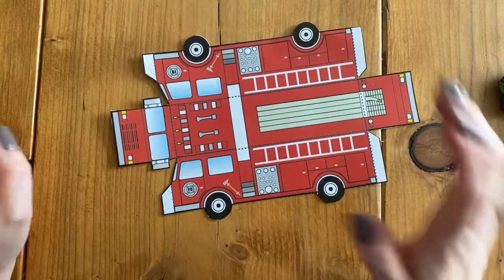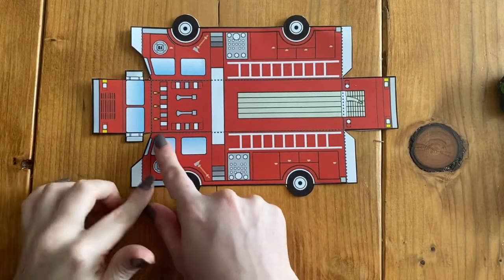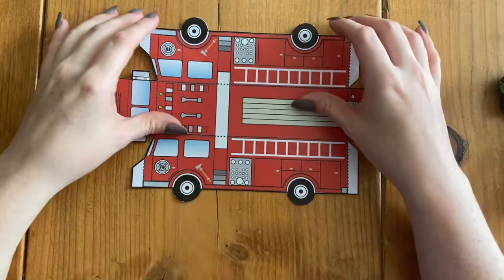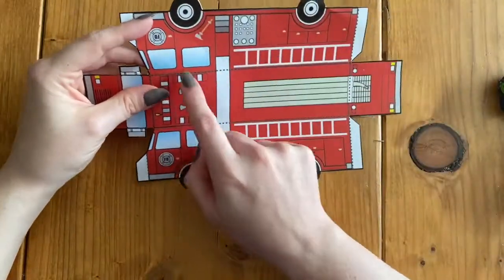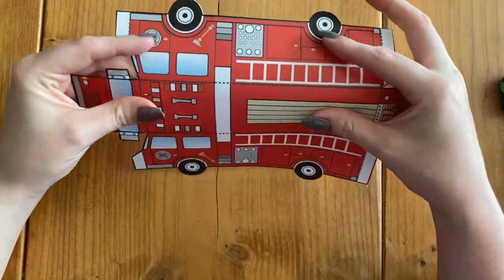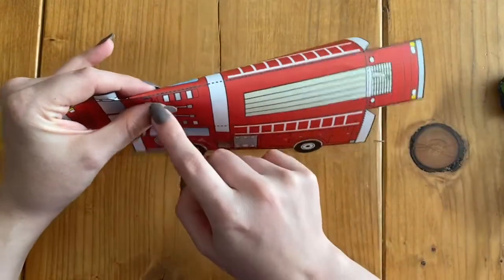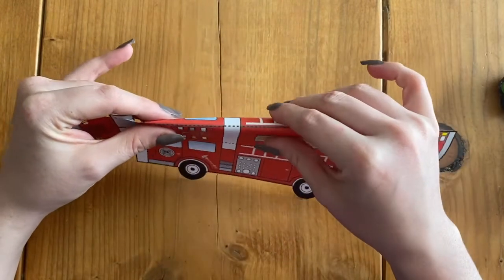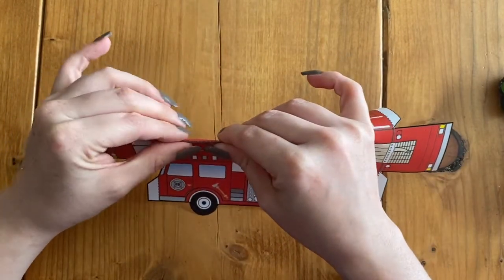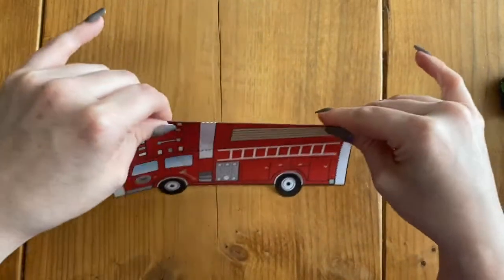Now that I have everything cut out, I'm ready to start folding. It's kind of hard to see, but we have these gray dashed lines on our firetruck. I'm going to start folding on this long line across to get the side of our firetruck. I take my paper, start pinching it together to get that gray dashed line in the middle, then pinch to make that fold or crease.